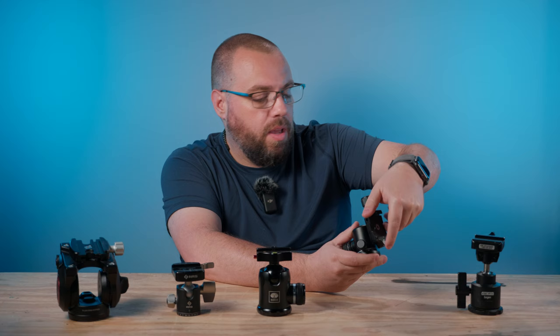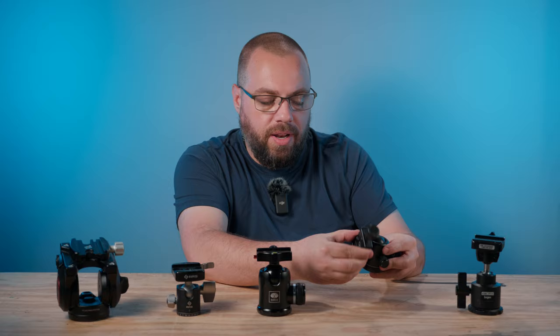Everything had a workaround — I could turn the camera around and make sure it was pointing to the front, and then move it freely — but it was just one of those things that got in the way and was more trouble than it was worth.